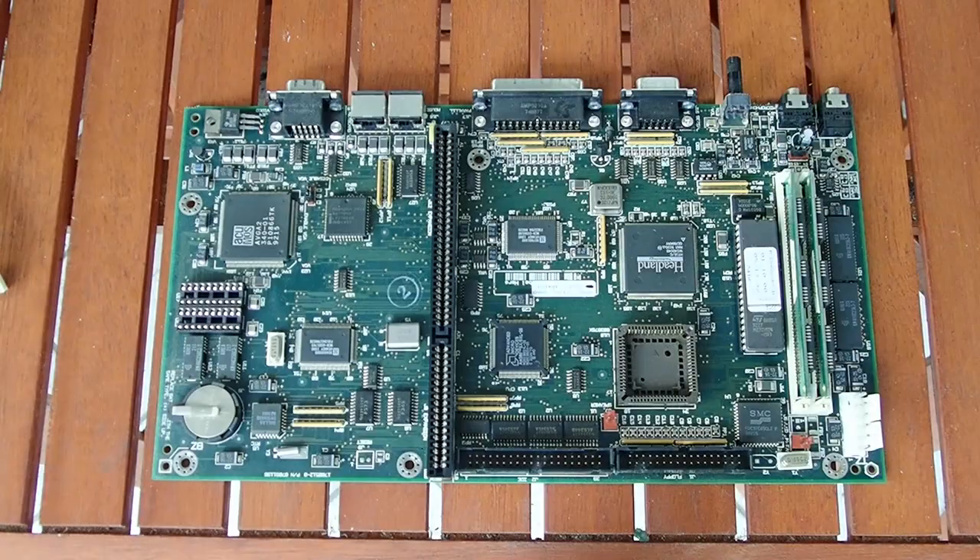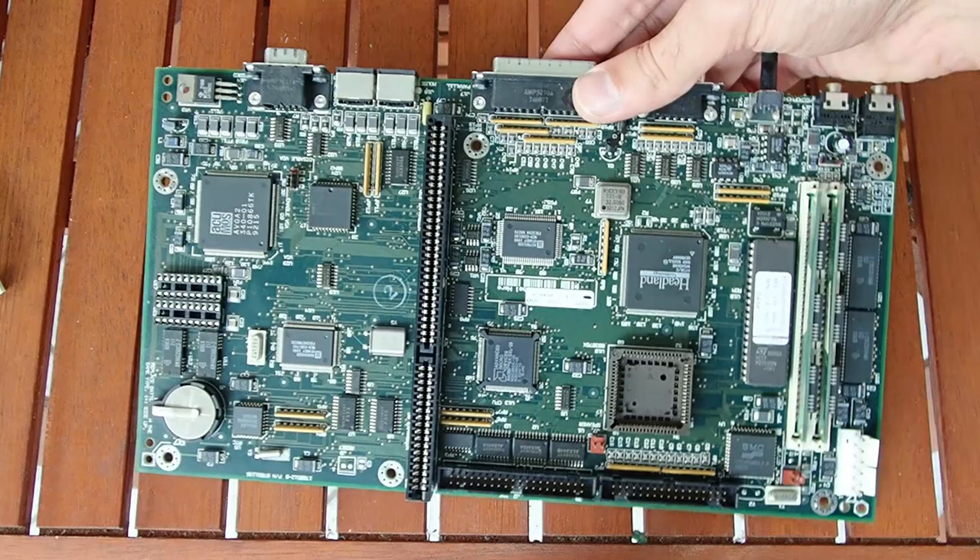And here is the mainboard. Look how small it is — just a bit bigger than my hand. It is highly integrated and very cost efficient. This represents quite well how tough the market became at the time.